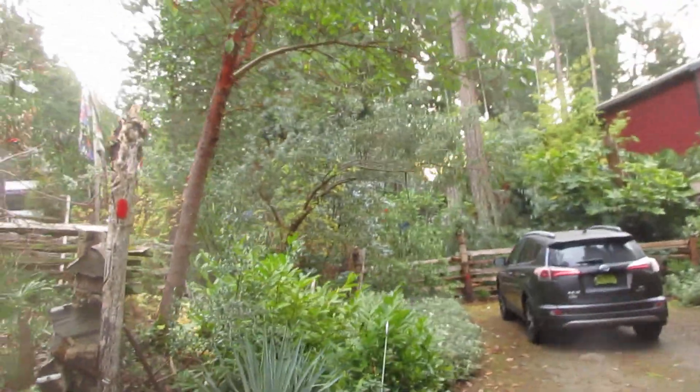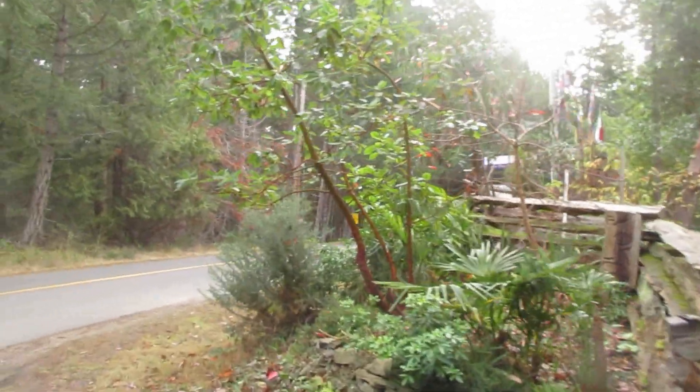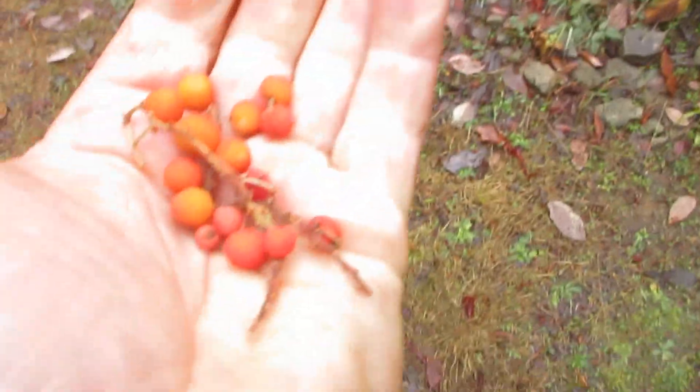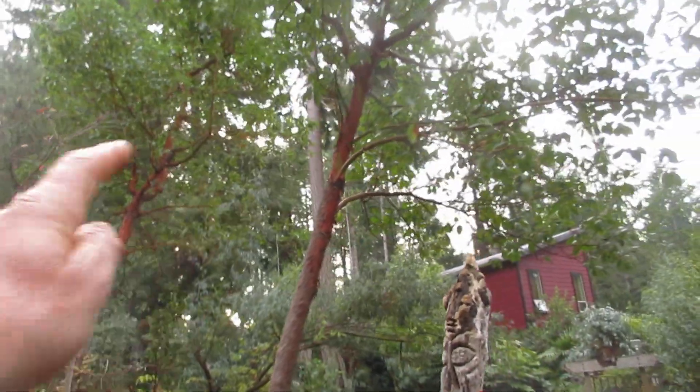They look tropical. The bark peels like eucalyptus. They're green year round, they bloom in the spring, and they have these berries on them which drop. We have towering specimens — these ones I grew from seed 30 years ago, just by throwing berries there.